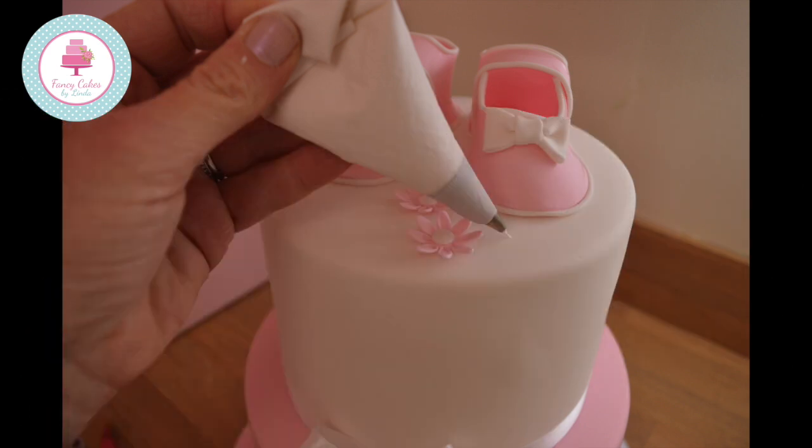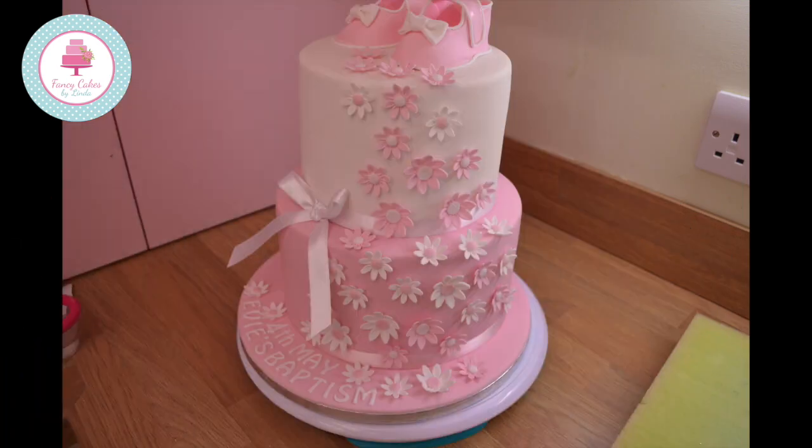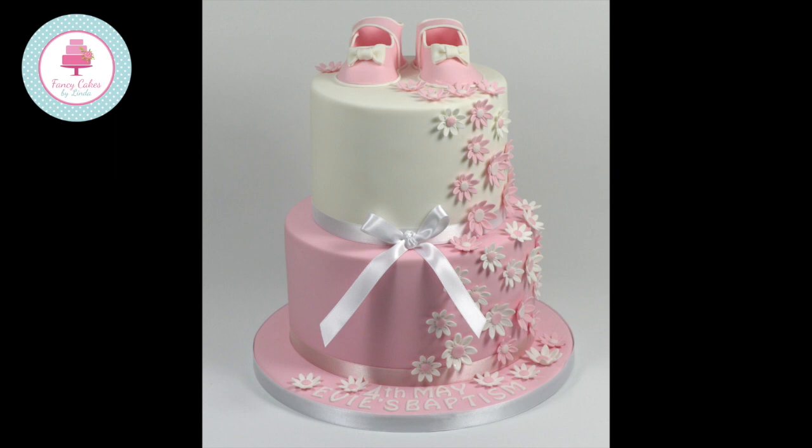Attach the daisies we made earlier using royal icing. Place some ribbon around your cake and tie a little bow. The final step is to secure some ribbon to your board. Your cake is now complete. Thank you for watching — please check out my other tutorials and if you'd like to be informed of updates, please subscribe to my channel.